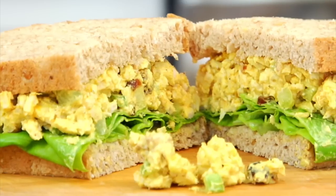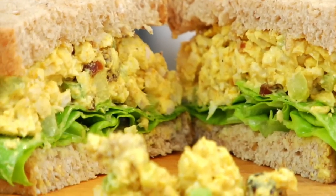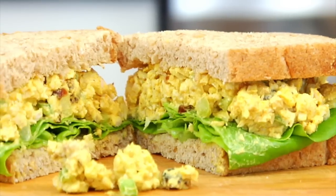You are gonna see that the sweetness of those cranberries along with the crunch from the celery and the walnuts, paired with that curry flavor, literally makes for a party in your mouth. So if you've never tried this flavor combo before, you have got to give this sandwich a go.